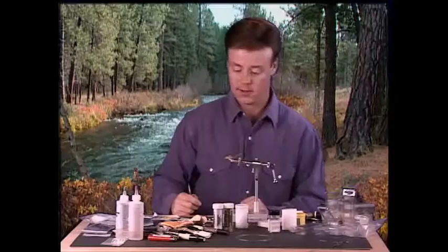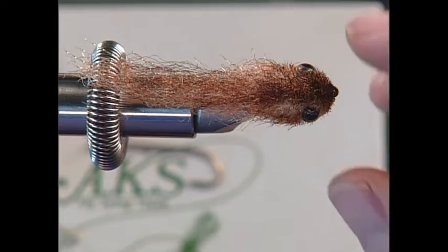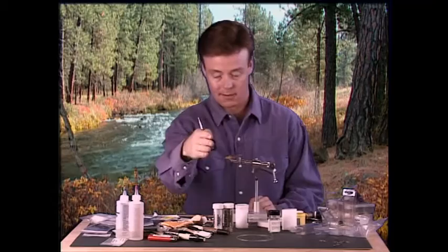To start off with, what we're going to tie is what I call a wobbling fry. The reason I call it a wobbling fry is, as you can notice, it has kind of a taper. It's fat in the head and then comes back. So when you twitch it through the water, it goes like this — it has a lot of movement to it.